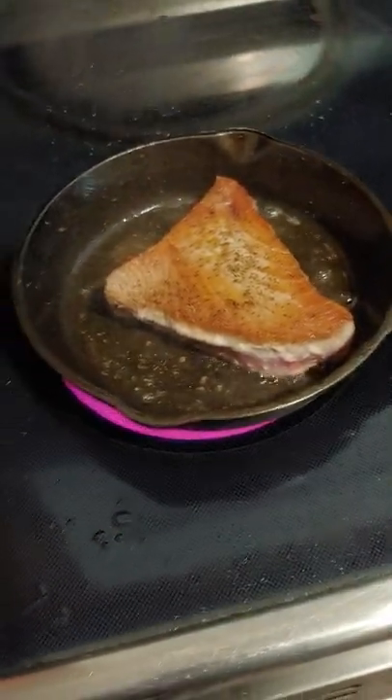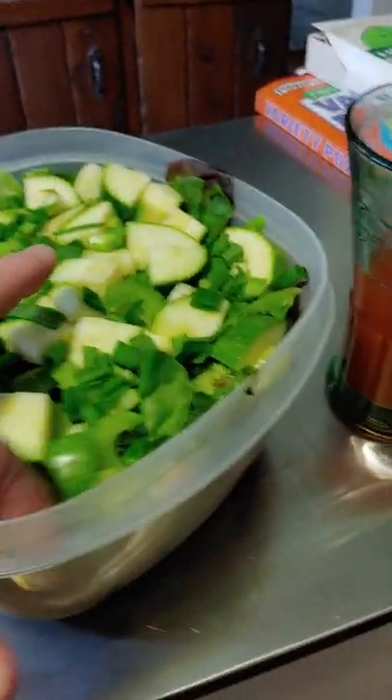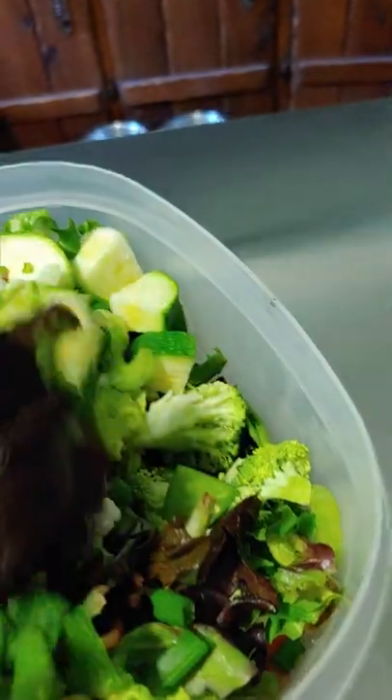I made a nice big salad that will last me a week — probably more than a week. It will probably go bad because that's what happens when you're by yourself and you don't know how to make a small salad. It's got all kinds of yummy stuff in there. I used to eat a lot of tomatoes, but I don't anymore because evidently it's bad for inflammation.